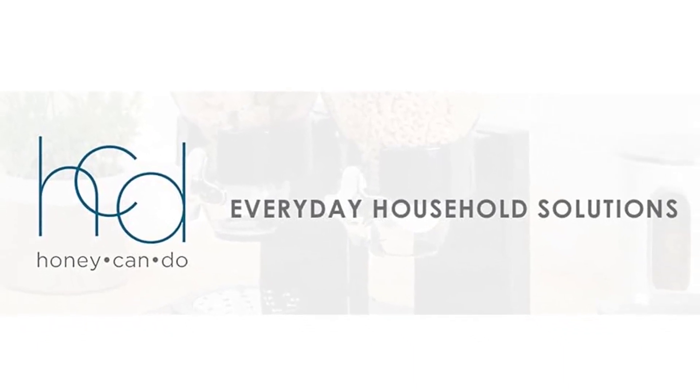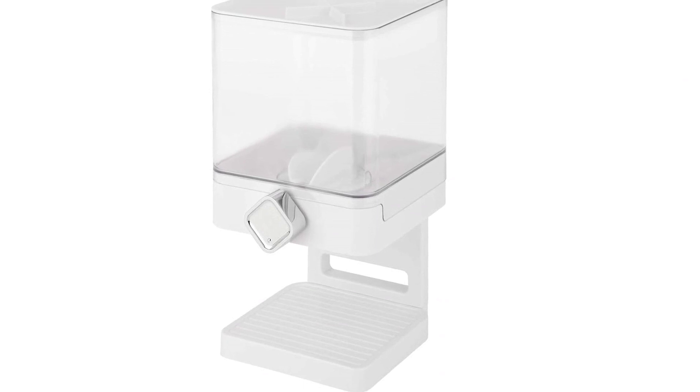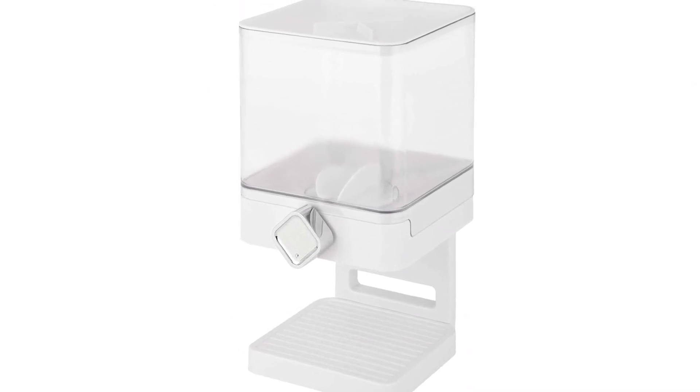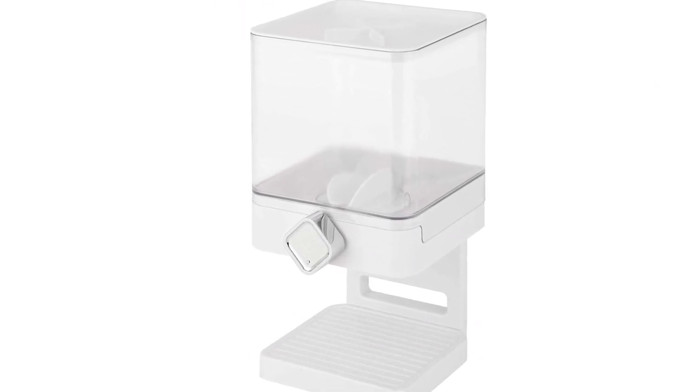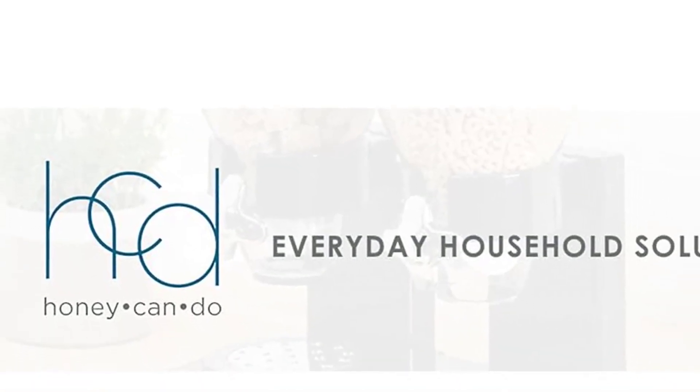Parents will appreciate the convenience and peace of mind this dispenser brings. It allows children to confidently serve themselves without the risk of spills and messes. They can simply place a bowl under the spout and twist the knob to dispense the desired amount of food.